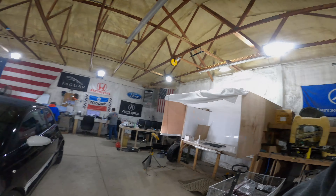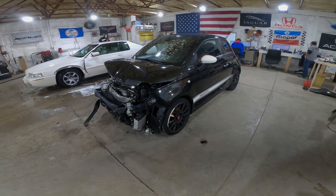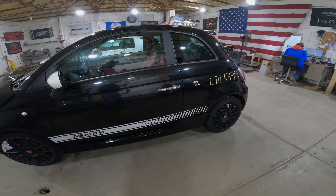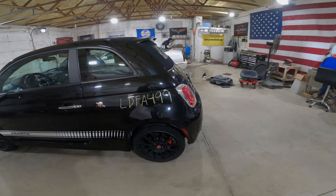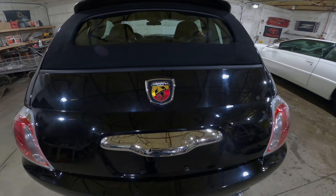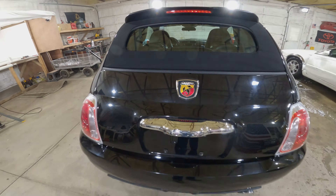Welcome to the J&J Auto Recon Test video of LDFA499. This is a 2013 Fiat 500 Abarth — everybody says it differently. It's a Fiat 500, the fast one with the Scorpion. Let's call it the Scorpion car.